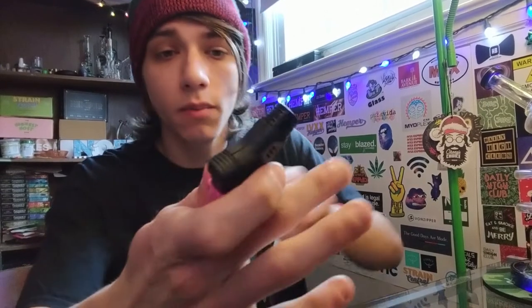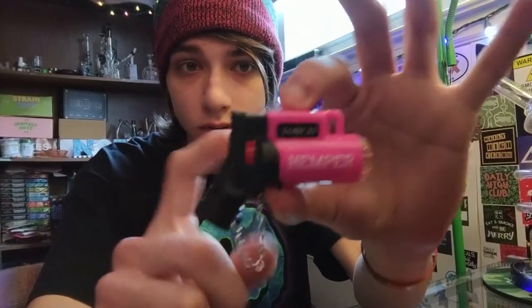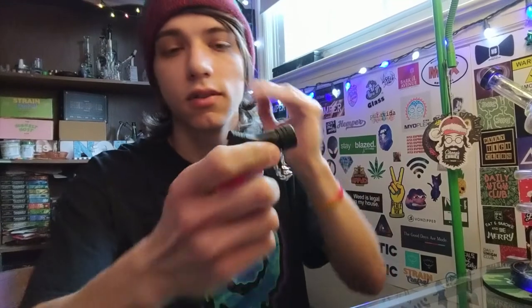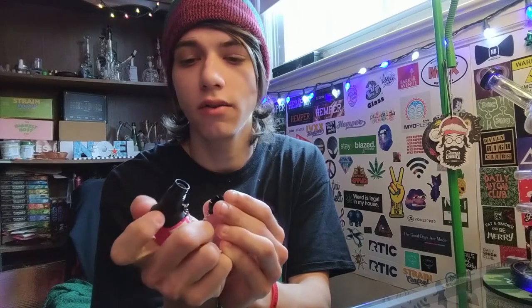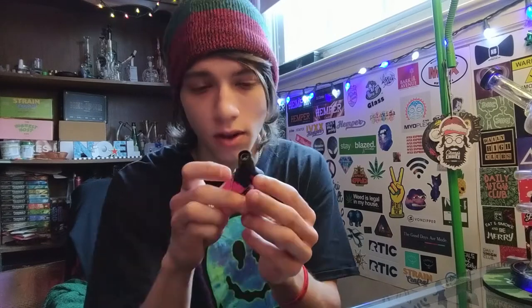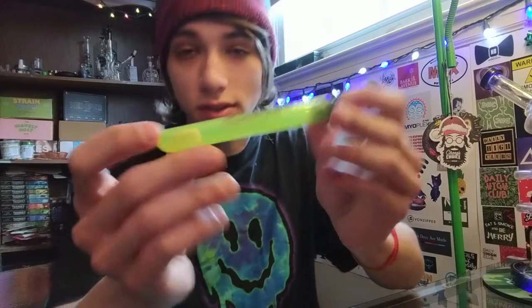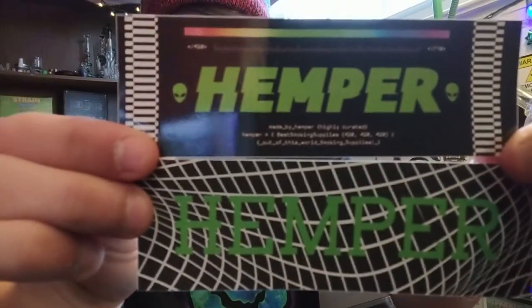Hemp wick, which I'm always happy to get because I was running low. I've never had one of these before — it's a windproof lighter. It's got the little chain that covers it back up. Hemper torch right here. I got the pink one, but who cares — it's a lighter, you're going to use it to light your bowls. I'm not sure what this little red thing on the side does — I think it might be a lock. As always, you got a dupe tube. I actually really like the color of this one — it's pretty trippy.